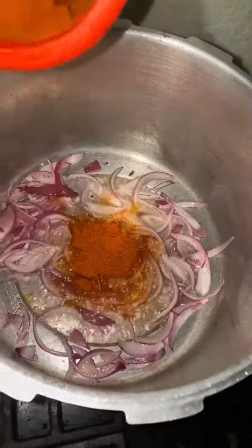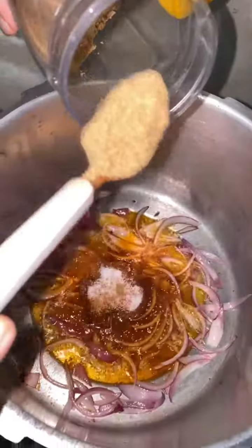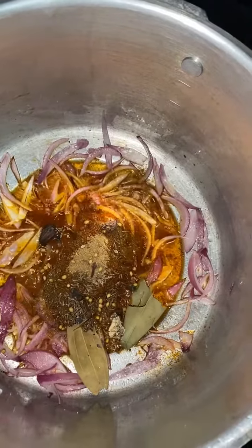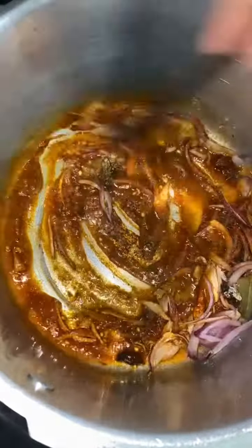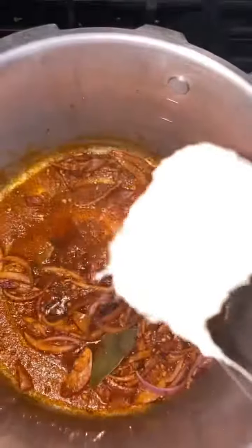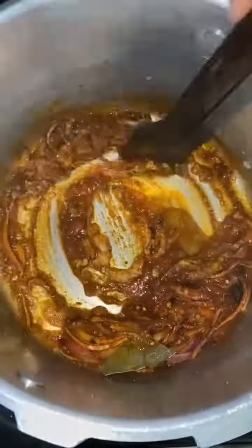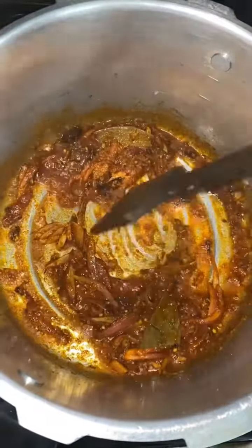We're gonna add some red crushed chili powder, some salt of course, some coriander powder, and some cumin seeds. And we're gonna add some whole garam masala. Then we're gonna give it a nice little mix. And some ginger paste, garlic paste. Alright, give it another mix, a good little stir. Going to mix the sauce all together — that masala, you want to get it all in there.